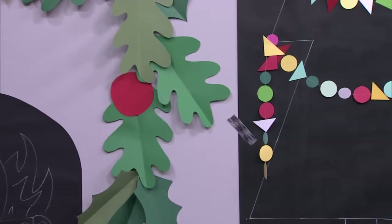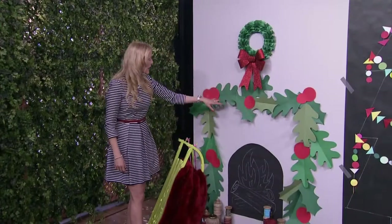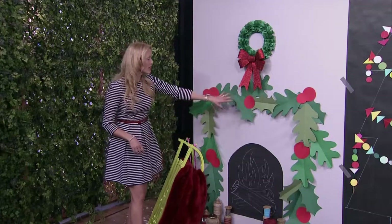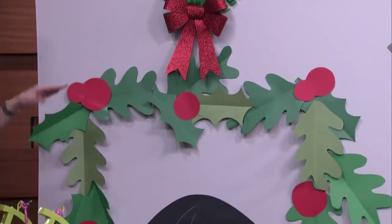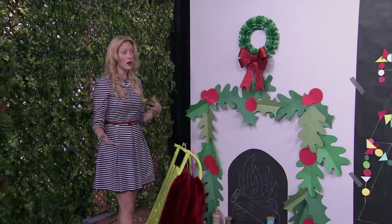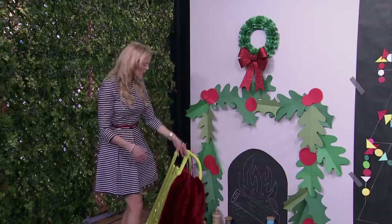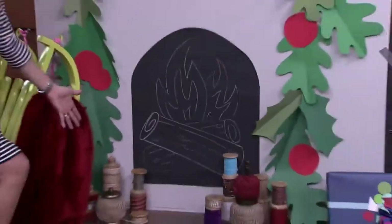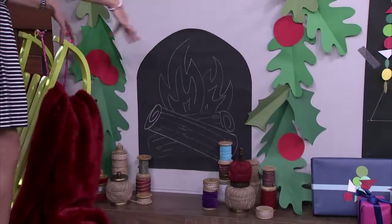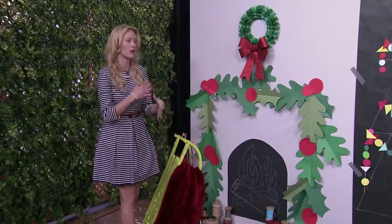You don't have a mantle? No problem — make a mantle. This is all paper, all just cut out of crepe paper, freehand — some oak leaves and other shapes. It doesn't matter. Green crepe paper, a bunch of red dots for the berries, and you can embellish it as you wish. And if you don't have a fireplace, make one. Just decorate it with spools of yarn and ribbon to ground it in your home. These are all from HomeSense — I love the wooden reels they're on.